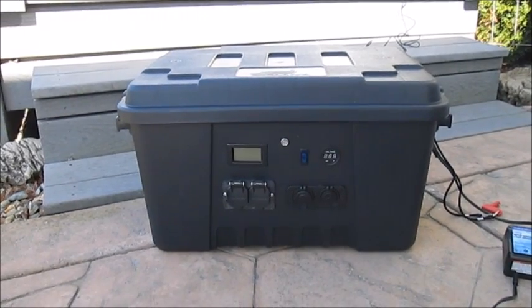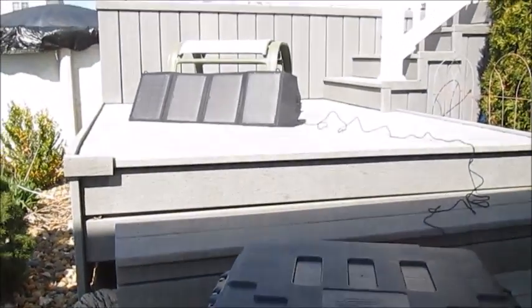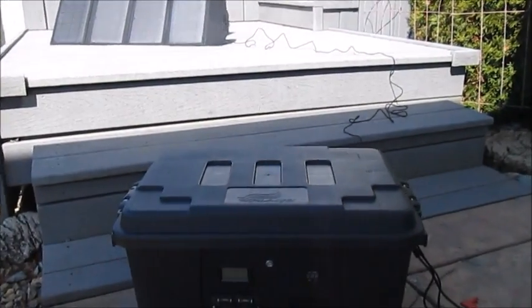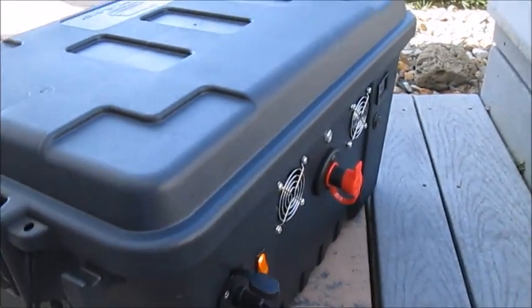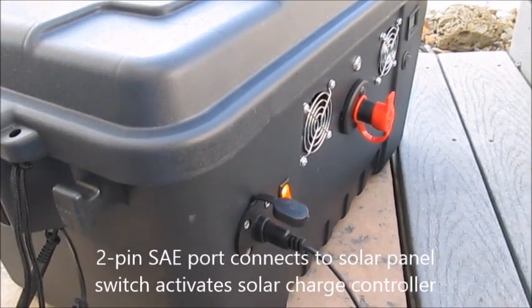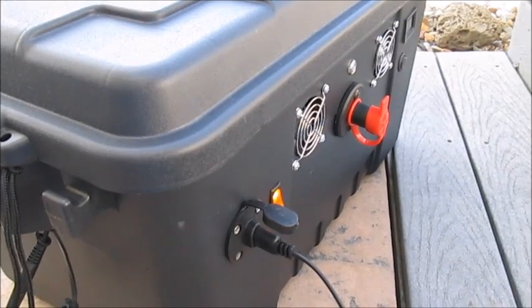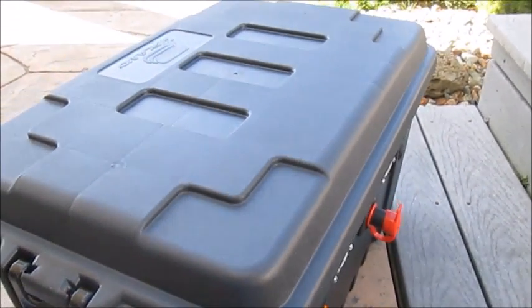The starting point is to get some power into the system, so for demo purposes today I'm using a small 27 watt solar panel, and I'll show you how this all mates up and the whole thing works. Coming around to the back of the system, you'll see I've installed a two-pin SAE port that allows energy from the solar panel to come into the system, and once it's coming in, it goes to a solar charge controller that is under the top.